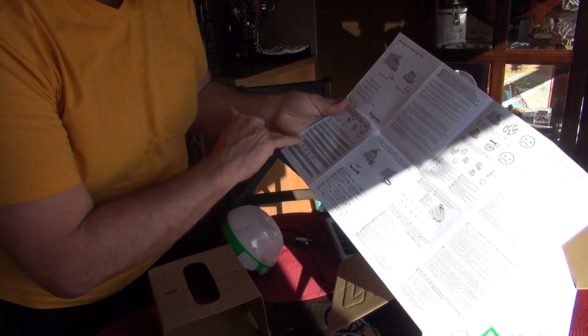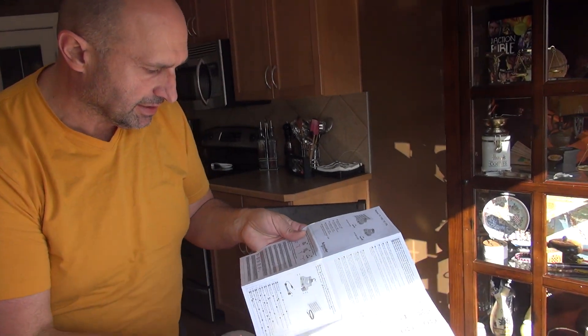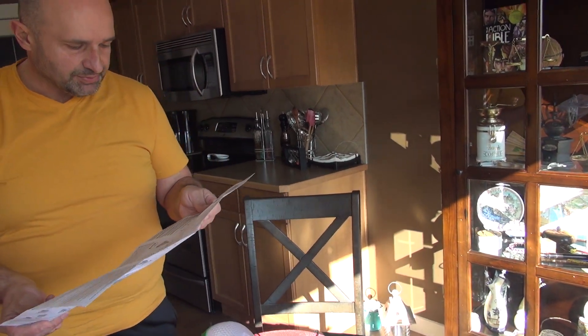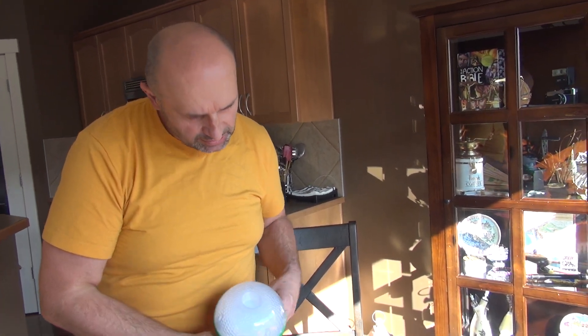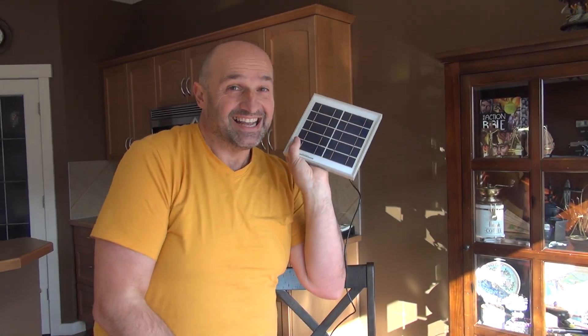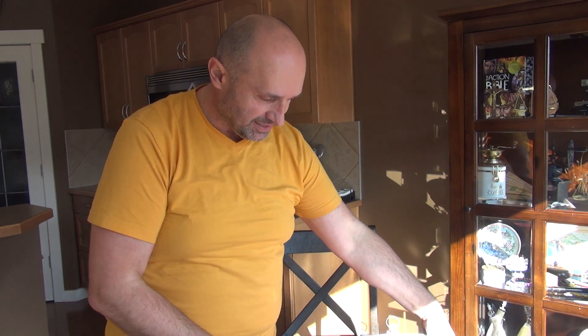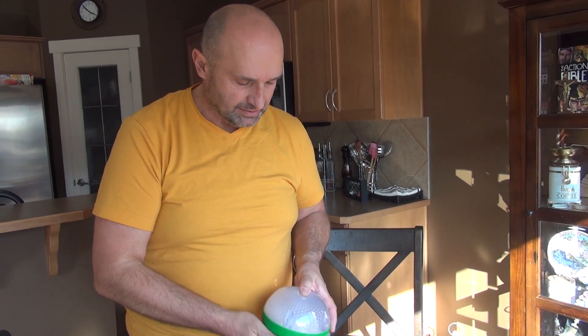Here we go — 3.2 volts, 3 amp-hour lithium ferrophosphate. That's a new type of battery, and at 3 amp-hours it should give you around three hours of runtime. I just can't help it — I'm crazy about solar stuff. This is really a nice solar panel, phone charger, and emergency light all in one: well-protected and good. Thanks for watching, I hope I wasn't too annoying — bye bye till next time!